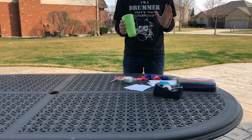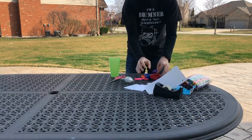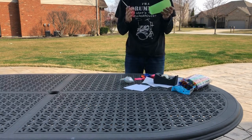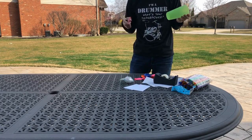So what I'm going to do is use some straws, some balloons, some tape, some scissors, and I'm going to start creating my protective casing so that way my egg doesn't crack, hopefully, when I drop it. So I'm going to get started.